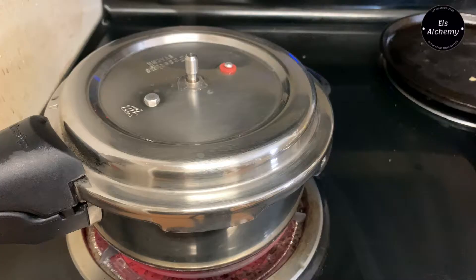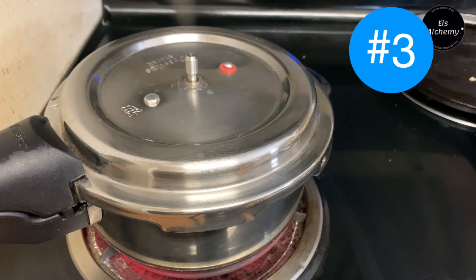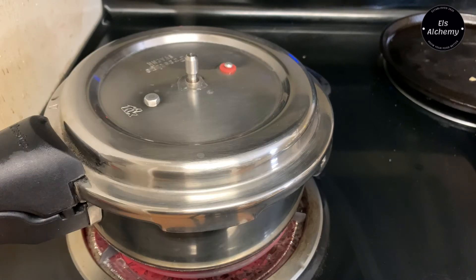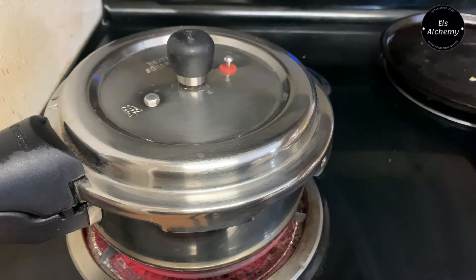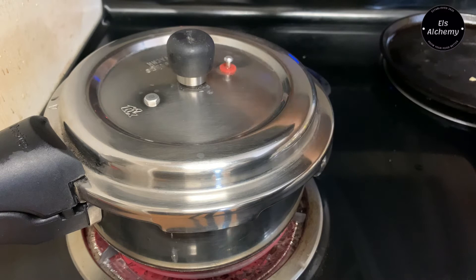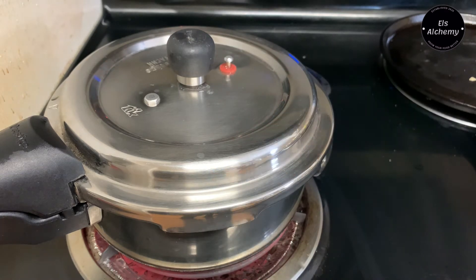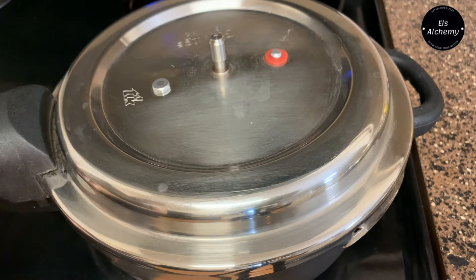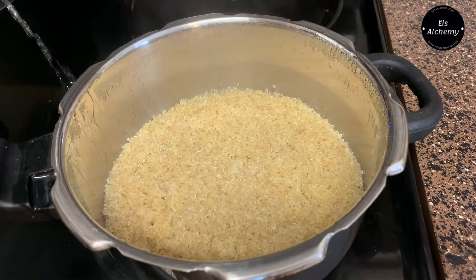Tip number three: optimum cooking time. Once steam comes through the hole, place the weight on it and cook on high flame until the first whistle blows. After that, move to low flame and cook for exactly seven to eight minutes. Then remove it from the stove and allow the pressure to be released naturally.